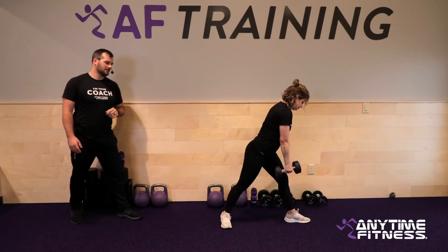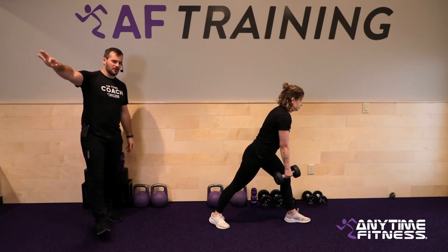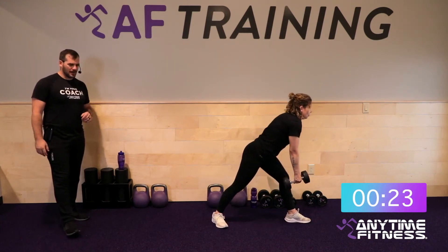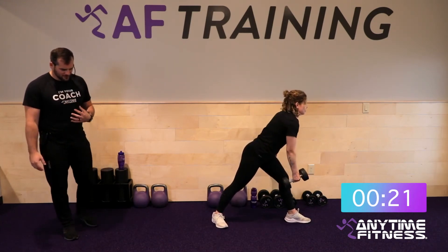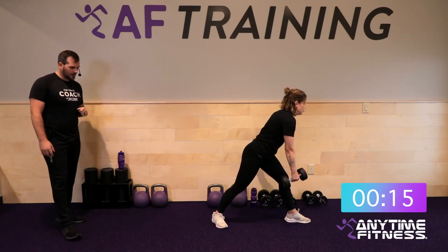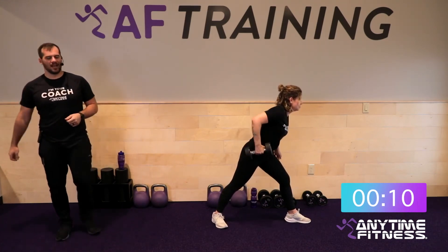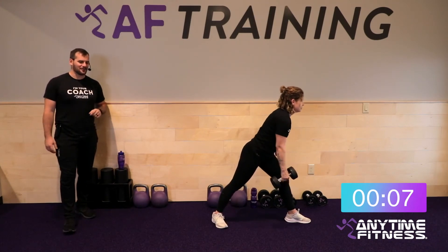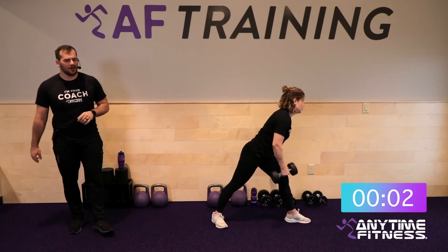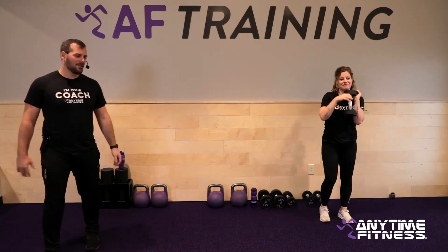Fifteen seconds — two-point rows coming up. Right arm is holding the weight, right leg is back, pulling right into the bottom of the rib cage. Three, two, one — let's go. Shoulders are still nice and stable — we're pulling, not letting the shoulders rotate around as we pull. Closing this workout down today, shutting it down, killing this last round. Five, four, three, two, one — and done.